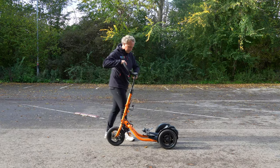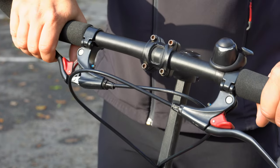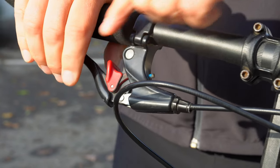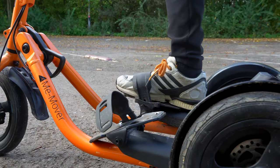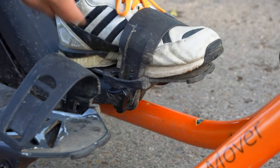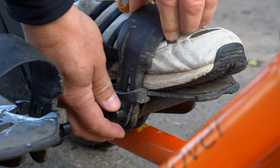Once you've adjusted the height of the handlebar, it's time to adjust the pedals. Make sure the parking brakes are engaged so you can safely adjust the foot straps without your MiMover moving. Stand behind the MiMover and adjust the foot straps one at a time. Your feet should be evenly distributed on the pedals, and you're looking for a snug fit with light pressure on the top of your shoe while still allowing it to easily slide out.